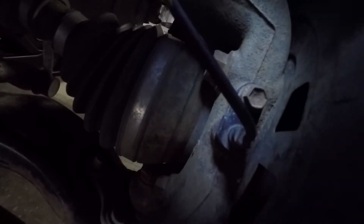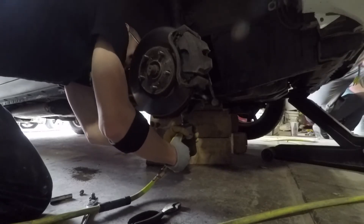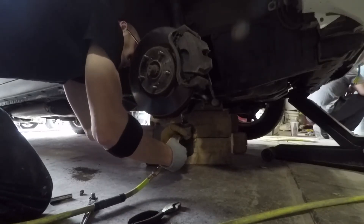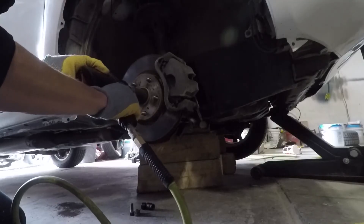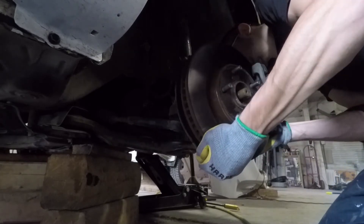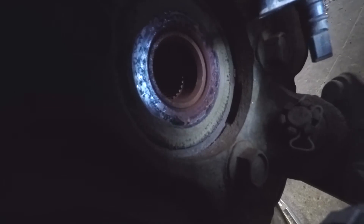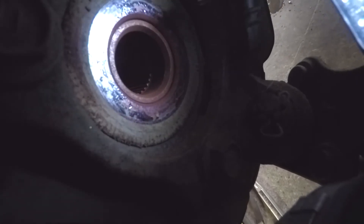I removed the wheel and ABS sensor, then separated the hub assembly from the lower control arm by removing the three 17 millimeter bolts underneath. Then I took off the axle nut and lifted the hub assembly and slid out the CV axle. On this car, the tone ring is part of the wheel bearing assembly, and you can see all the rust and dirt collected and magnetized here. I think this debris is causing an interference with the sensor.